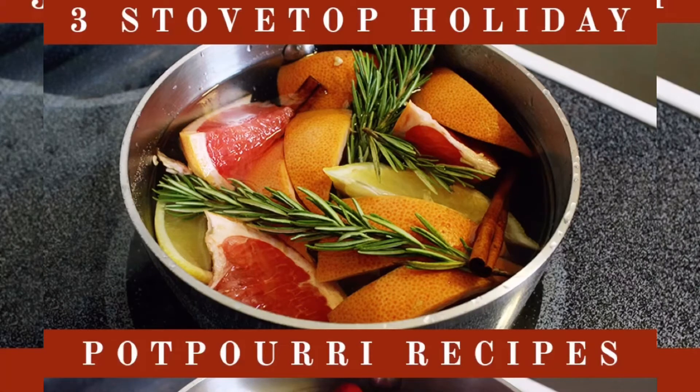Vamos a estar hablando sobre una receta de aromaterapia para sus hogares. Hemos desarrollado tres recetas para popurrí festivo que unirán todas tus decoraciones, además de recordarte que te relajes y recuerdes esta época del año. Cada día cuando llegas a casa del trabajo o justo después de un día ajetreado con los niños, puedes encender la estufa y cocinar a fuego lento los olores de las naranjas y la canela. Si todavía no estás en el espíritu festivo, lo estarás.